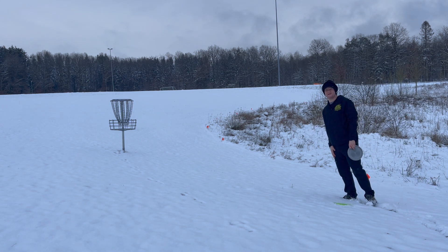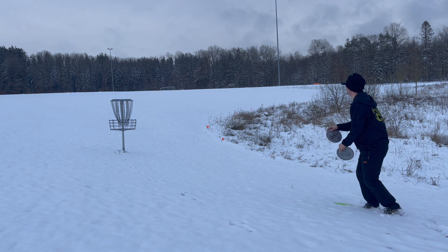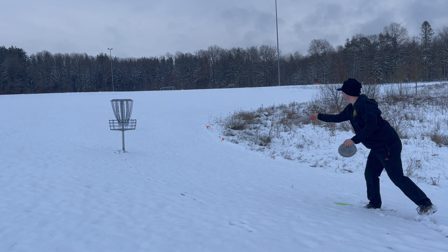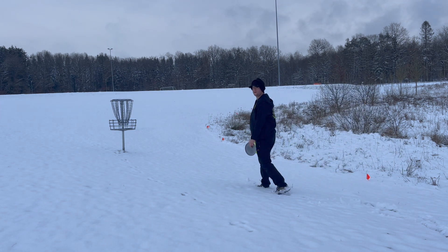As you can see, it landed pretty good. We just got a little clean-up putt for birdie here. And that's how you birdie hole 1 at Spangolim Disc Golf Course.